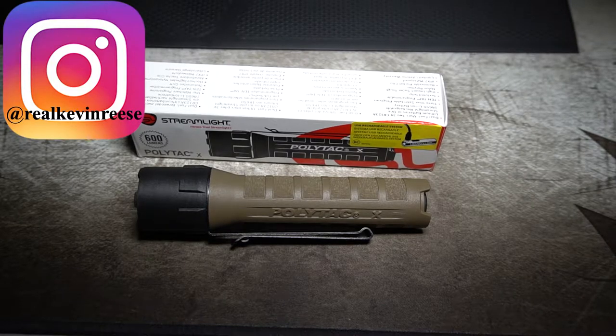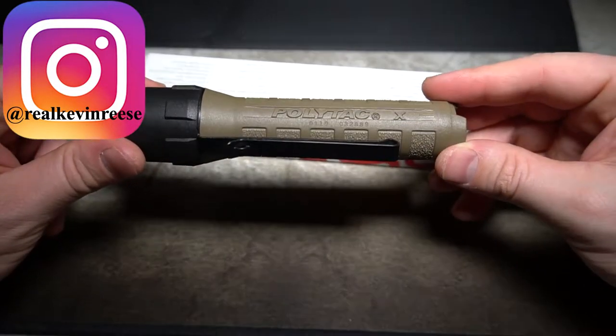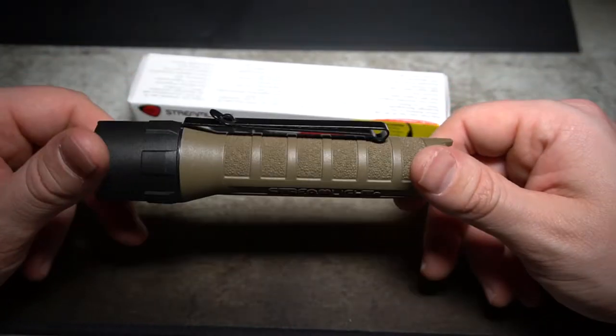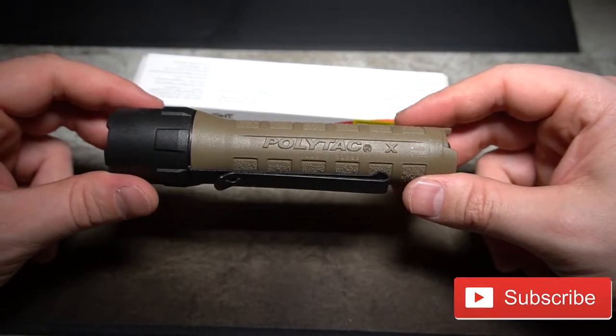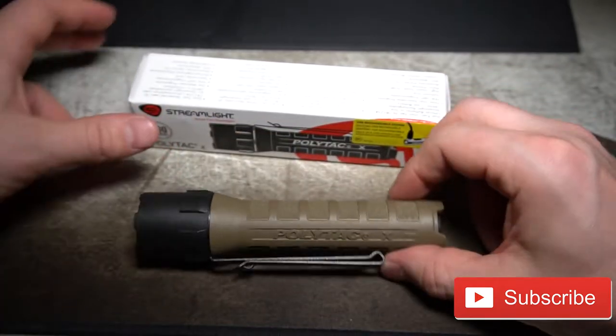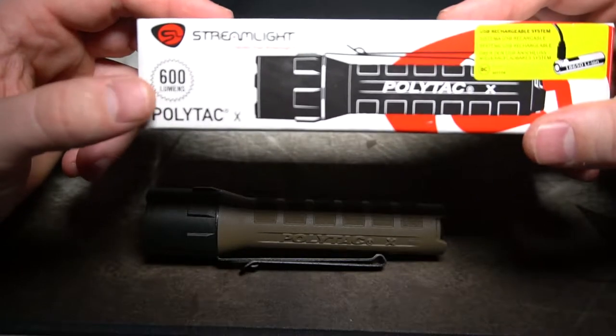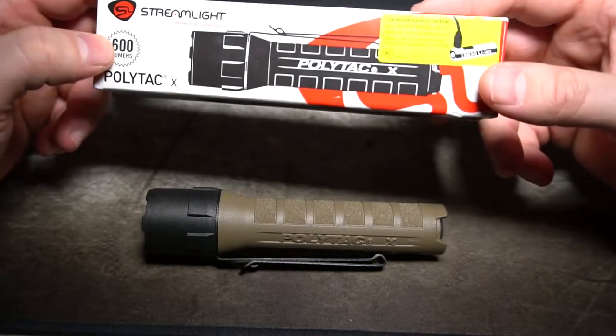What's going on YouTube? Kevin Reese here. Thanks for stopping by my channel today. Today I want to show you all this Streamlight Polytac X that I picked up. The reason I picked this up is I have the original Polytac, which comes in at like 280 lumens max. This new one, the Polytac X, is 600 lumens.